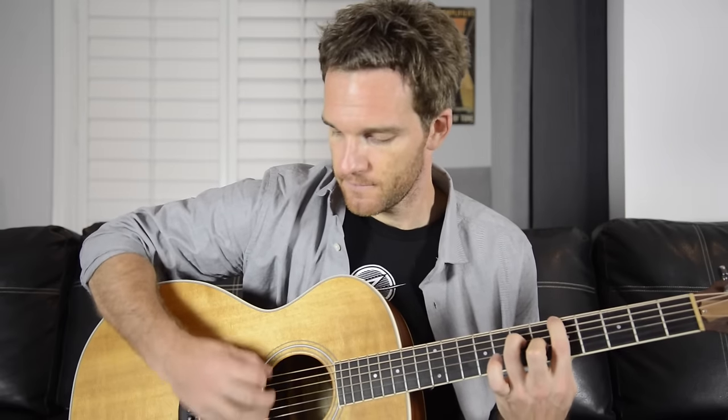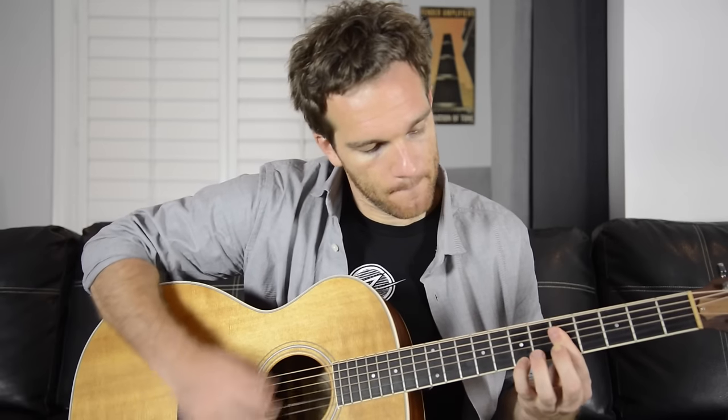So if we just start with some strumming — that was the Dunlop, and we're gonna start with the traditional Dragon's Heart one now. And then the sharp end. And then the rounded end.